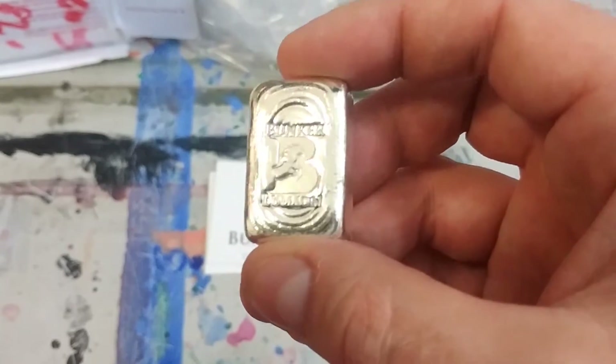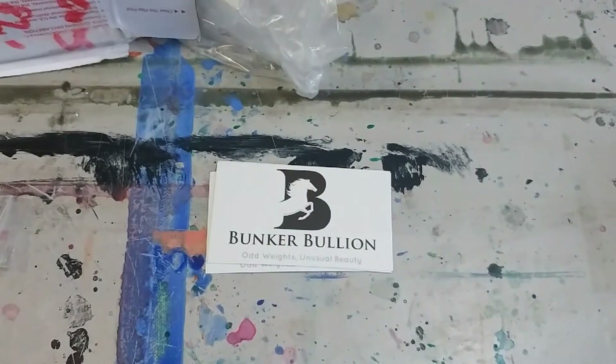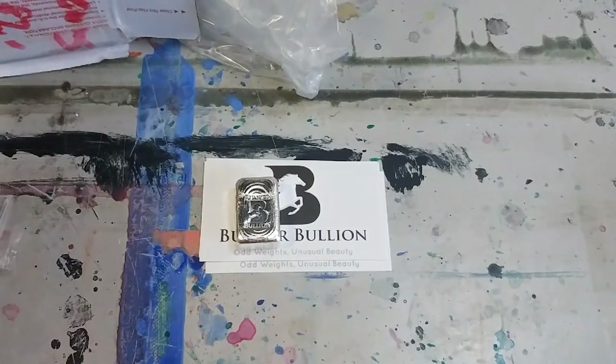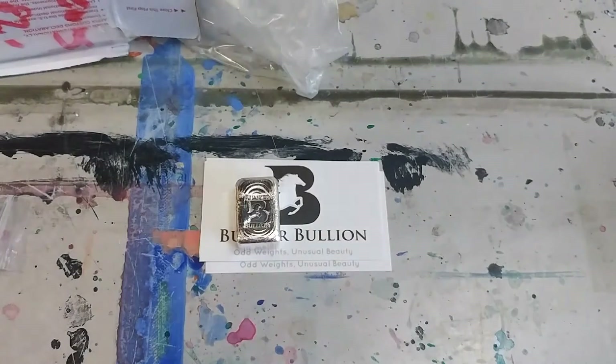Check here — that's beautiful. Look at those pour lines. I gotta take a closer look at it. That's fantastic. What else I got here? And then I got more pieces. That's the Bunker Buddy.